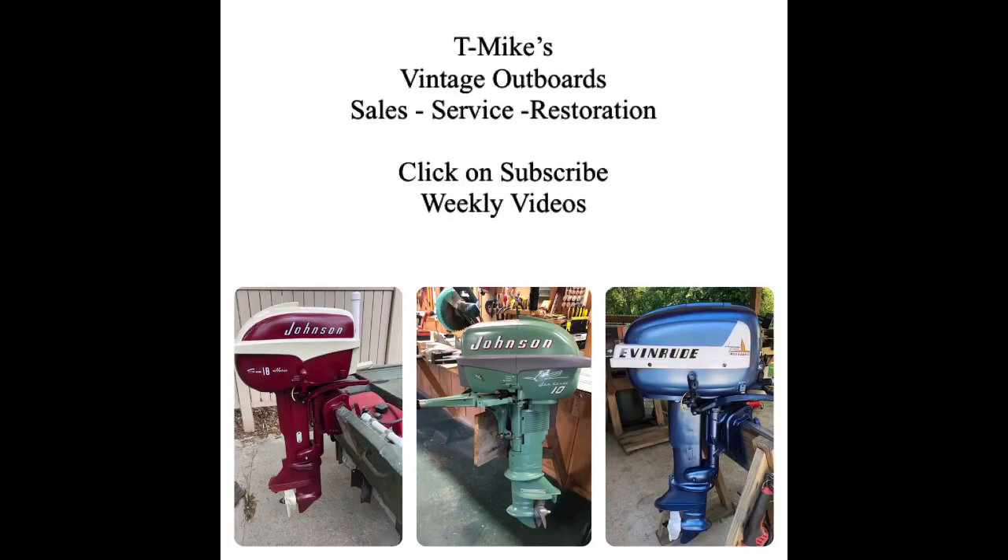This is T. Mike's Vintage Outboards. Please click on subscribe. I promise to produce weekly videos to keep you updated. Thanks.